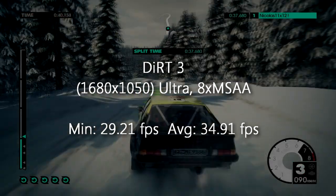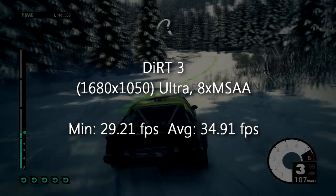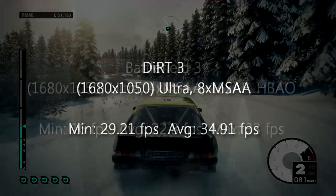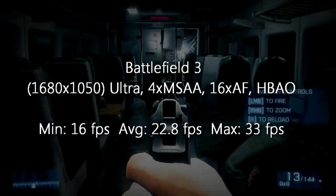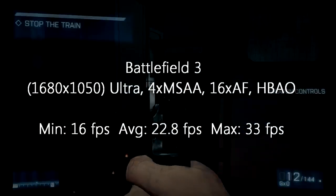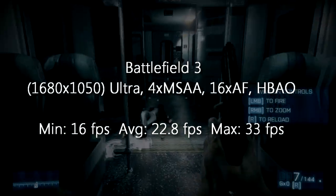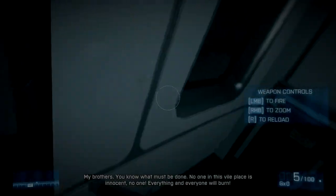In Dirt 3 at 1680x1050 on ultra high settings I get 35 FPS for the average frame rate and 29 on minimum — for most people that's totally playable. Battlefield 3 at 1680x1050 on ultra high settings puts some serious stress on this card, but it still performs with around 23 FPS on average, 16 FPS on minimum and 33 FPS at max. It's not playable at ultra but all you have to do is lower the graphics settings.